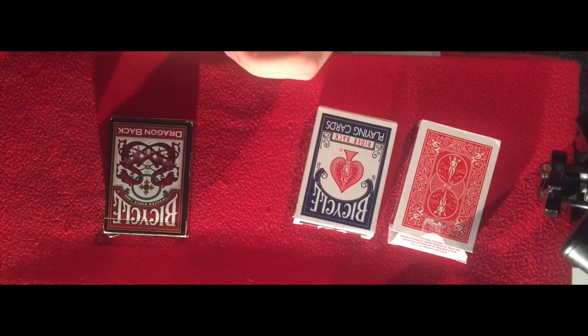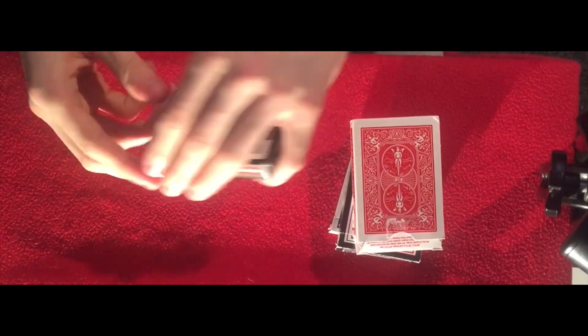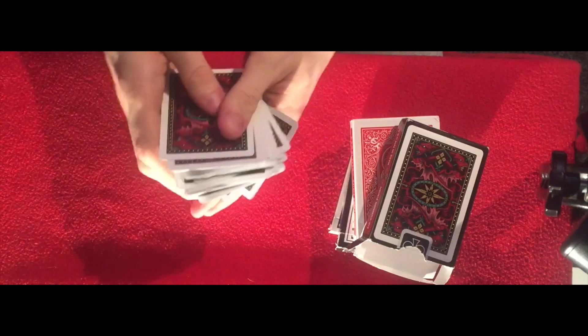But recently, the past couple of days, I've been playing with the dragon back ones. Now the dragon back ones have nice and good handling — nice and easy, and they look really cool as well. So yeah, should be cool.